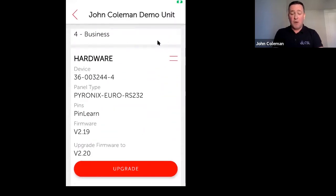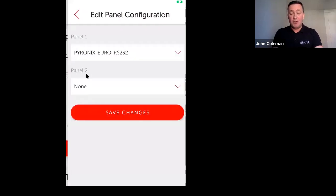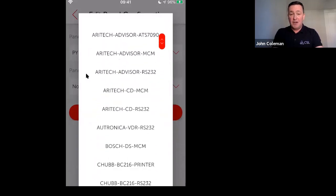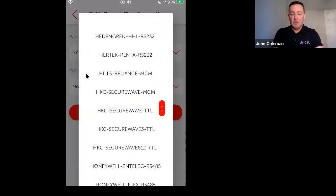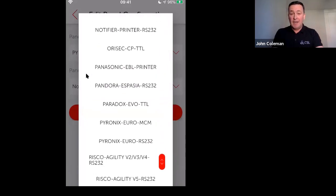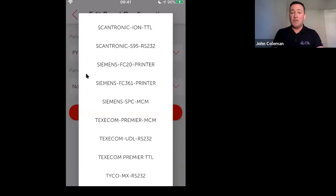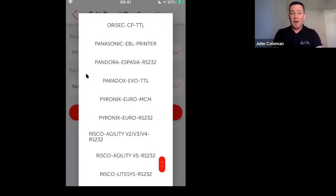Moving down to hardware: every device has its own unique serial number, and you can set it up for pin learn. We've also got a number of control panels that can be connected via serial connection. Going into the app and selecting 'Edit Panel' shows an extensive list of panels for serial connectivity — RS-232, RS-485, and TTL on certain control panels — covering all the leading mainstream panels as well as older legacy control panels for takeovers requiring upload, download, and remote support.